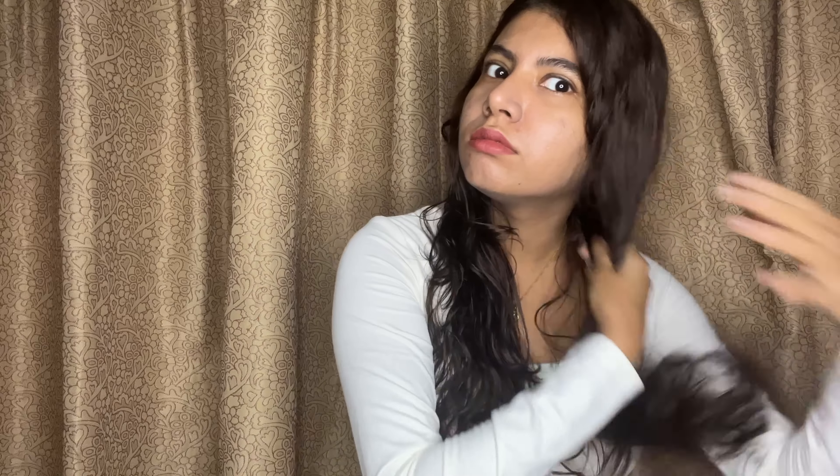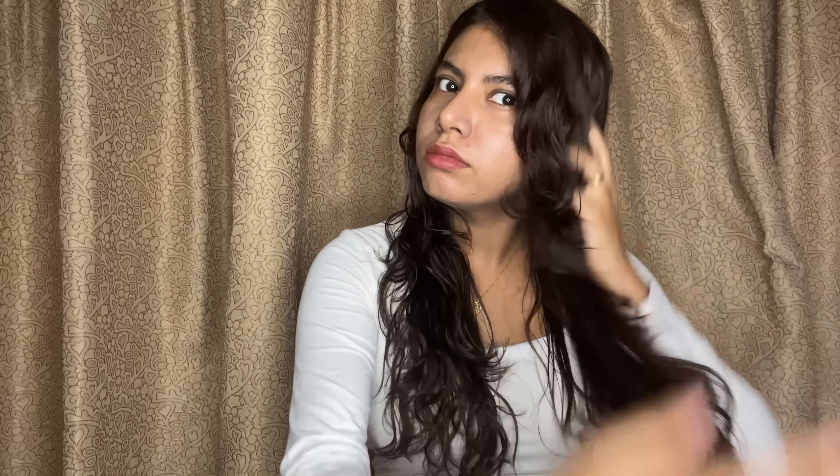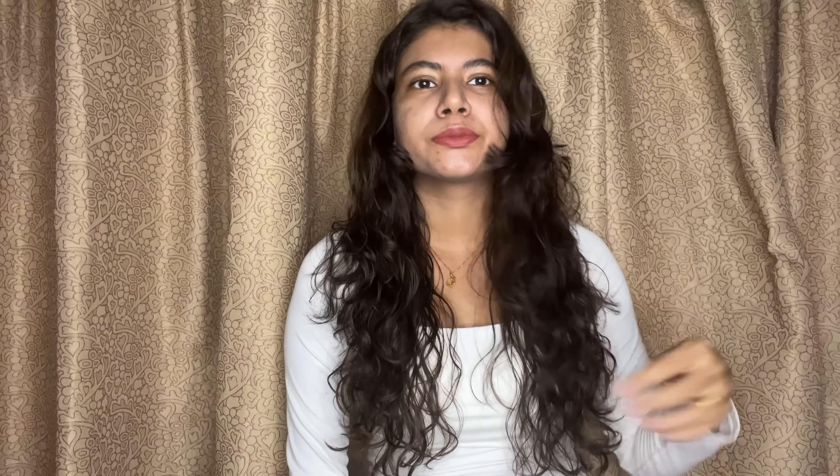The serum I'm using is by Kerastase — this is a sample product and I love it, but the full bottle is very expensive so I'm just trying the sample for now. I'll name all the products on the side of the screen so you can check them out, and also in the description box.